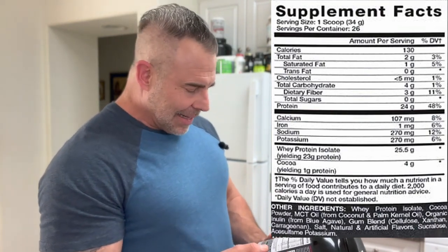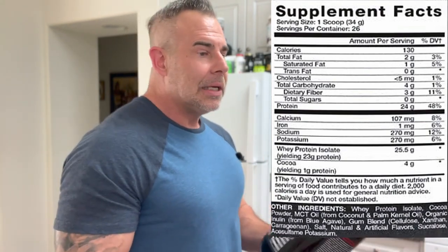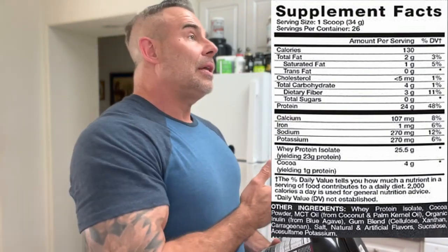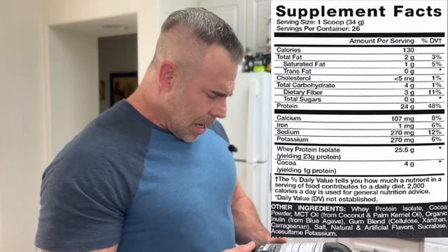Getting into the other ingredients: whey protein isolate — if you guys didn't know, whey protein is one of the most digestible proteins out there. We have two scales: the PDCAAS scale, which measures complete absorption of protein, and the DIAAS scale, which measures essential amino acid absorption. On complete digestion it's 100 percent, and on the essential amino acids — the DIAAS — it's about 105 percent. Egg is around 113 to 115, so whey is right in there.